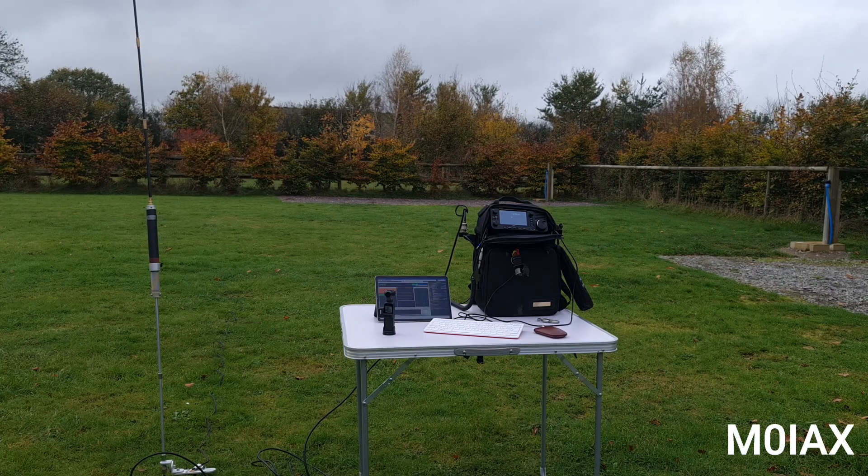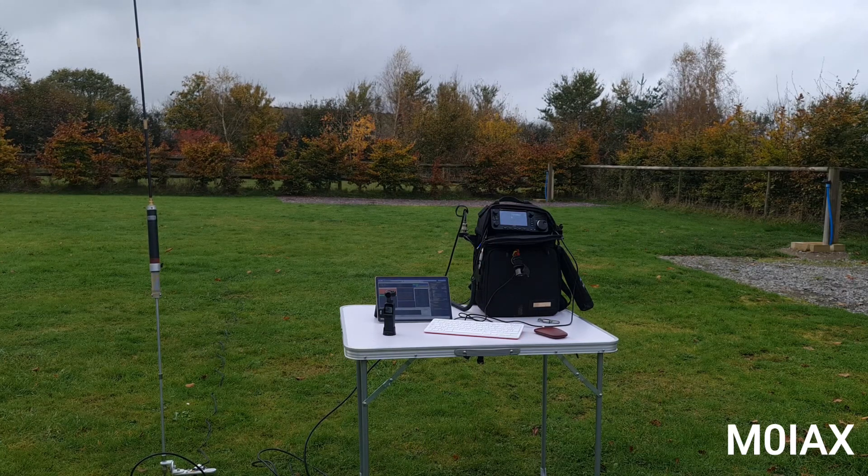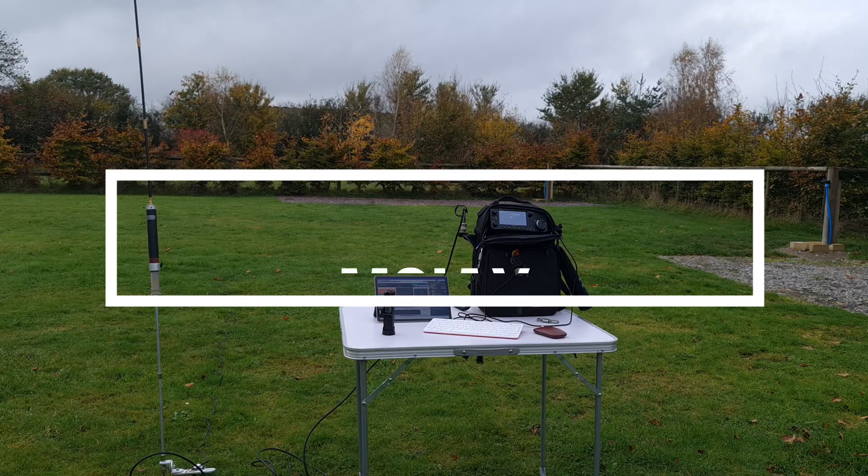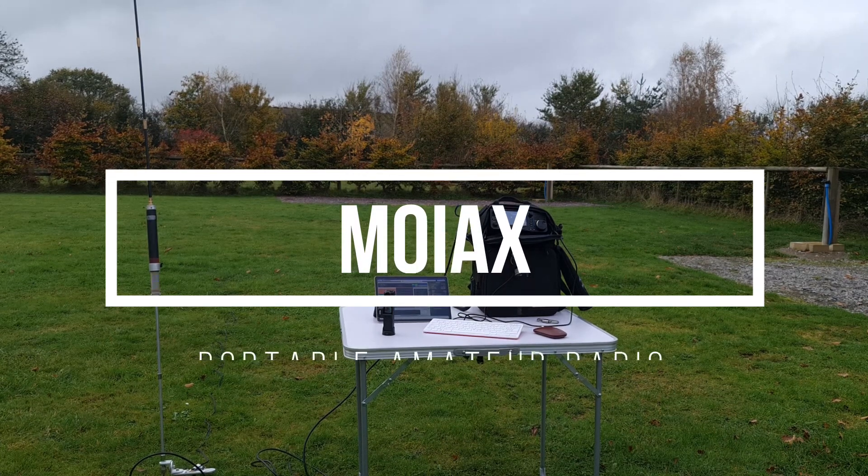The beauty of that is I could also use the touchscreen instead of using the mouse if I wanted to. Okay, thanks very much everybody, thanks for watching, and I'll catch you next time. 73, everyone. Bye.